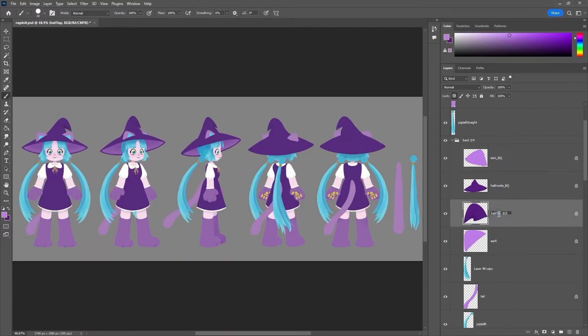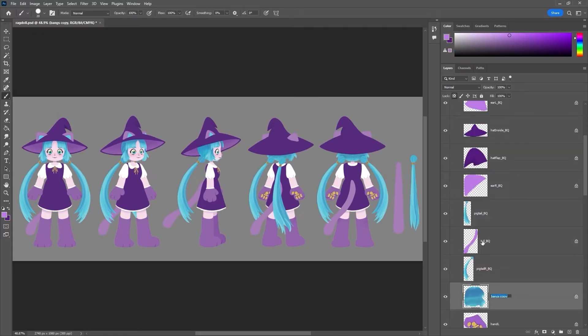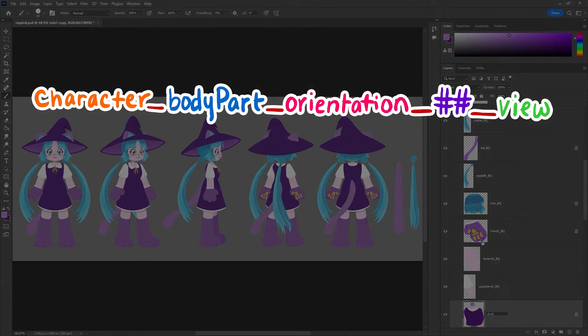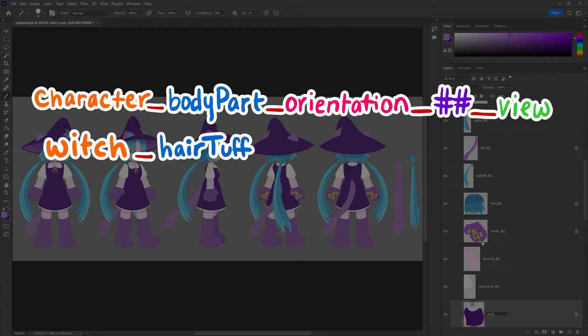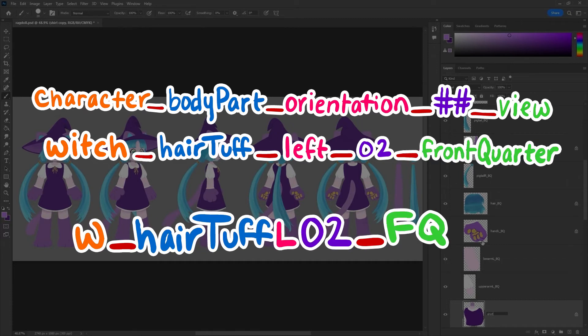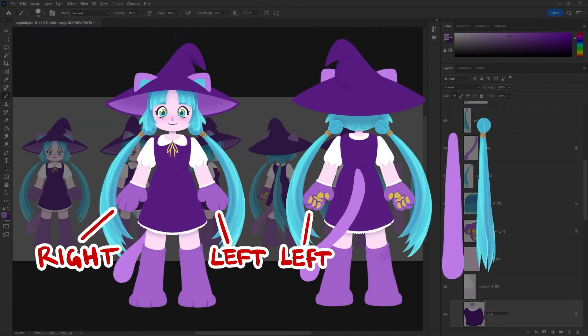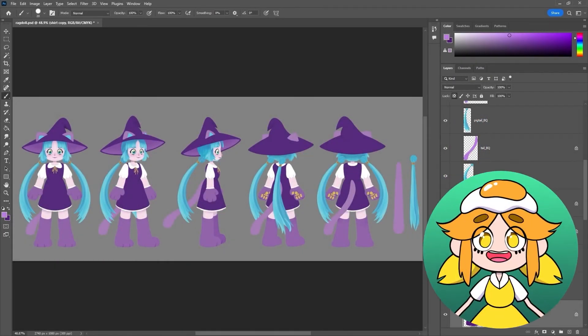Now that we've got all our layers, it's time to rename everything! Each layer needs a different name so they don't override each other during export. You can name them whatever you want, but it's really helpful to have a naming convention in place. I identify the character, the body part, the direction the part faces, the numbered part if there's more than one of the same thing, and then the view. So that might look like: witch_hair-tuft_left_02_front-quarter. I also identify left and right based on the character's perspective and not the screen's perspective, so that when the character is turning around, left and right are always in the same spot in relationship to the character.